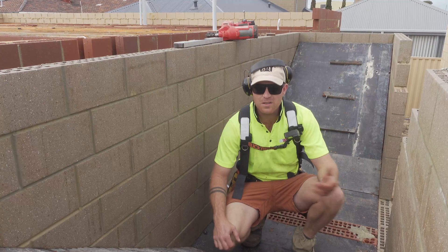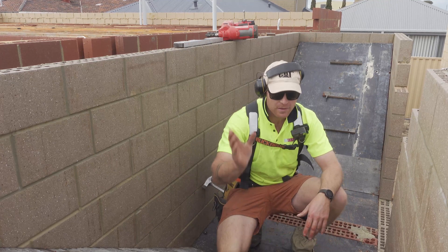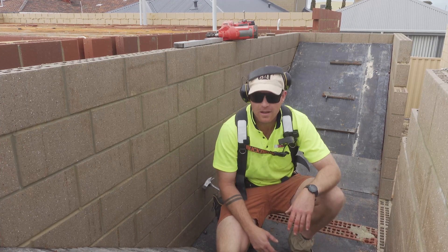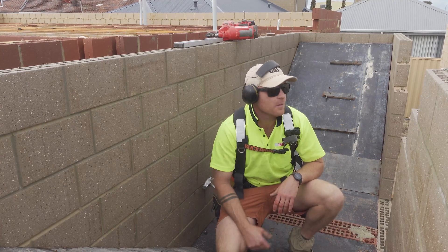All done, thanks for watching. Quick one — it wasn't super interesting but hopefully it helps some guys out. If you're in doubt, just put an extra brace underneath. Please subscribe, I've got heaps of formwork tips coming up and I'll get more specific as we go and get some cooler videos coming up too. It's about to rain, I'm packing up — see ya.